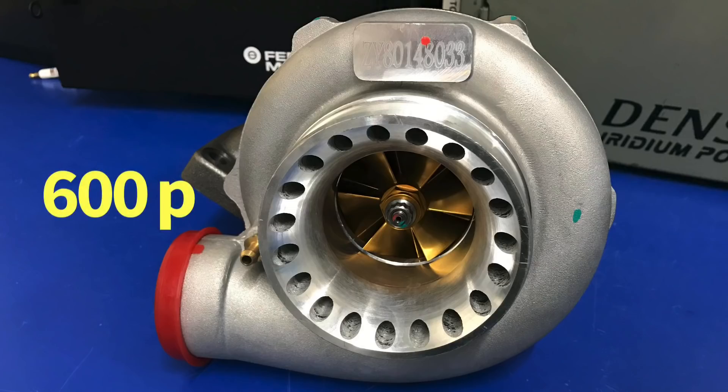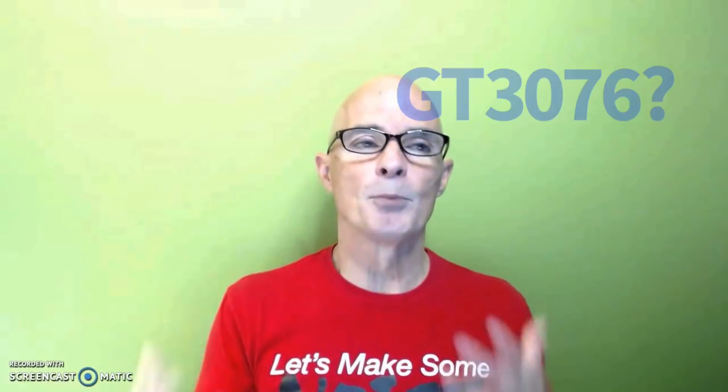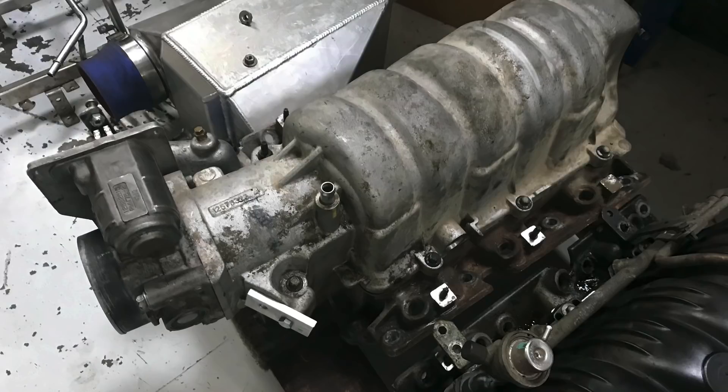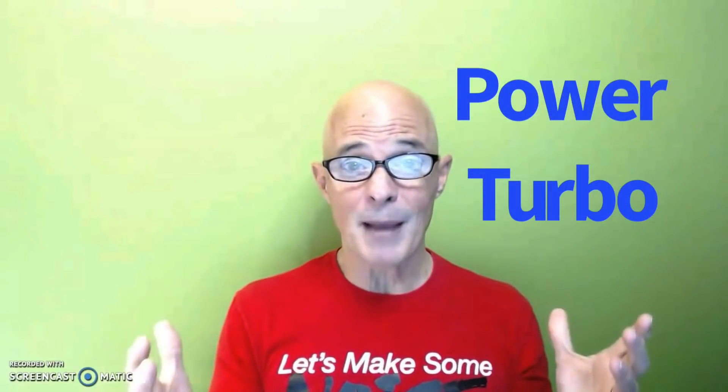The nice thing about a positive displacement roots supercharger is you have immediate boost response, which you don't have with a turbo. In defense of the turbo at lower power levels, I would pick a much smaller turbo — like a GT3582 or even a 3076 — and use the long runner factory aluminum intake manifold to produce more low-speed power and better response. But still, it's not going to compete with the immediate boost response of a roots supercharger. If you want maximum power, get the turbo. I'm Rich Oldner — like, share, subscribe, ring the bell, more testing coming up.